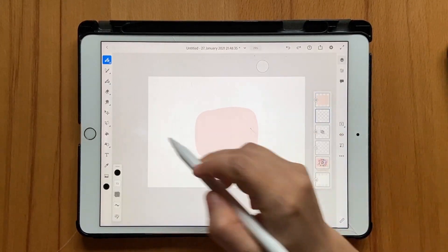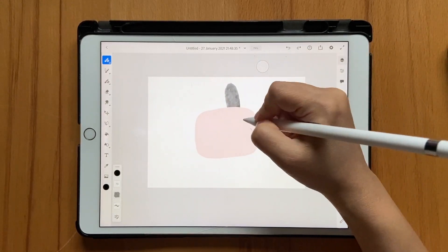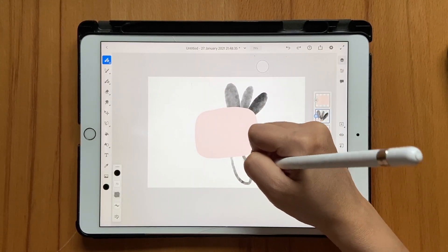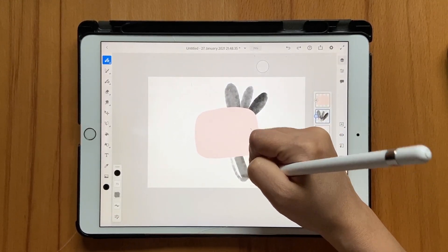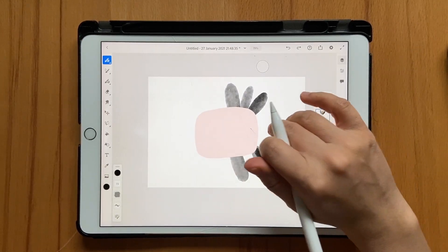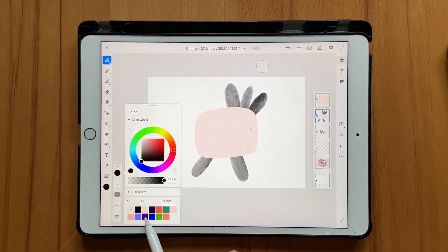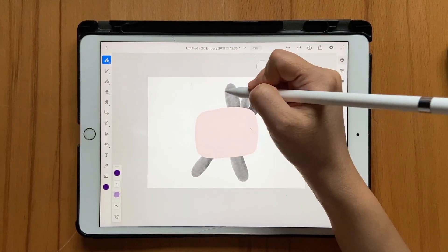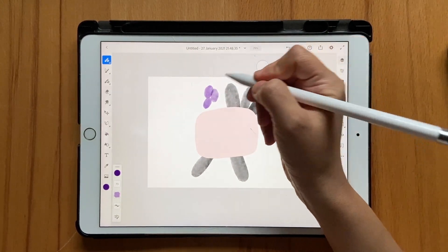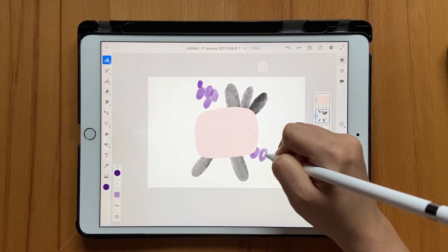Now with the brush and color selected, I'm going to draw the first blob and maybe add one here like that, and one here. One thing you should know: once you start drawing, don't lift your pen because that gives you a different color. Let's make one here as well. Now I'll choose the dark purple — but not the darkest one — and make some overlapping blobs like that, with a small one here as well.